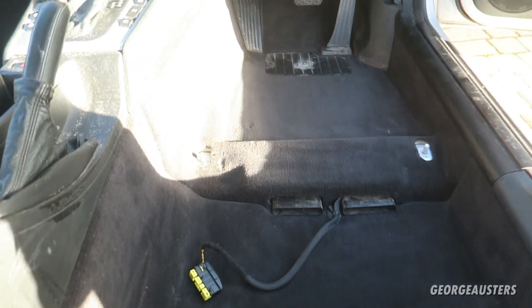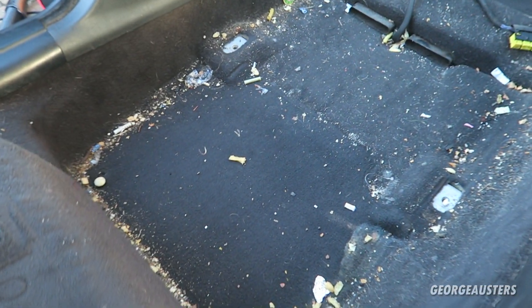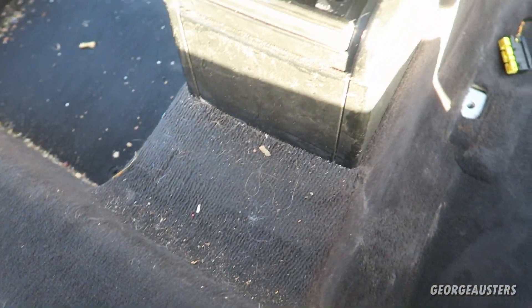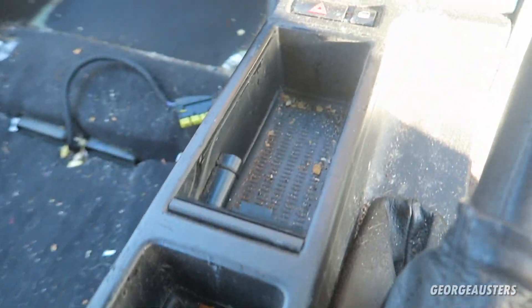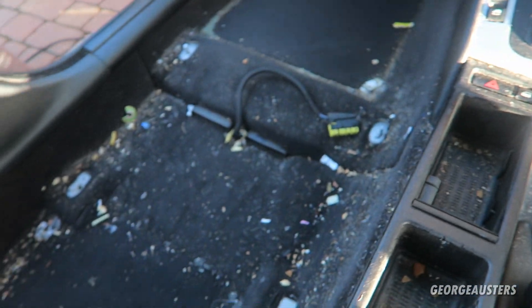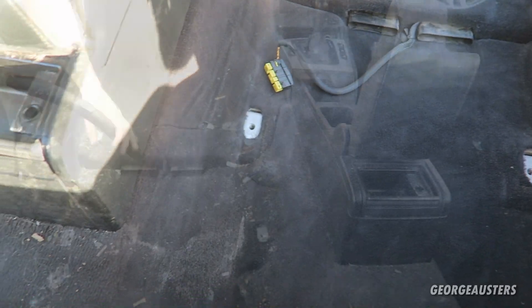Here's how the driver's side is looking after its first vacuum. It's by no means perfect yet — we still have some crumbs, dust, and stains of who knows what. I'm going to go ahead and do the passenger side as well, and also the center console because it's full of dust. Then we can address the areas that need more attention.